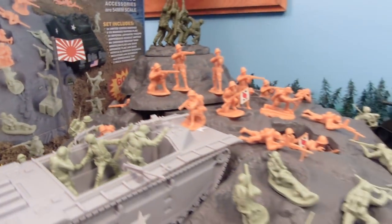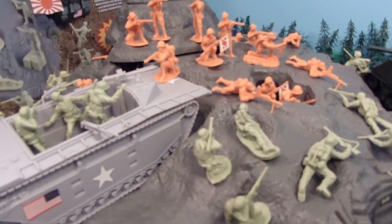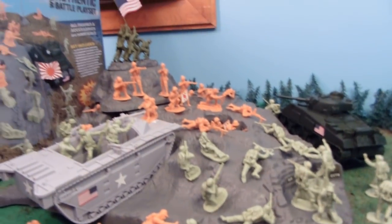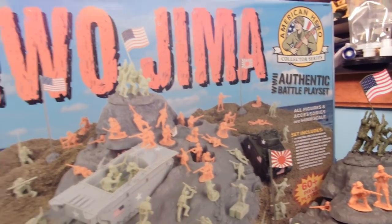There are vehicle and bunker stickers. This whole mountain is full of bunkers and awesome cool stuff — it's very neat. There are some rocks too. These are some of the major things that stick out. It comes in this beautiful box that has information about Iwo Jima on it.